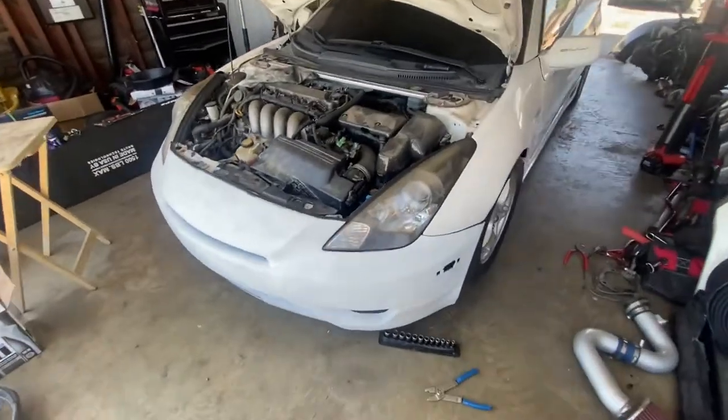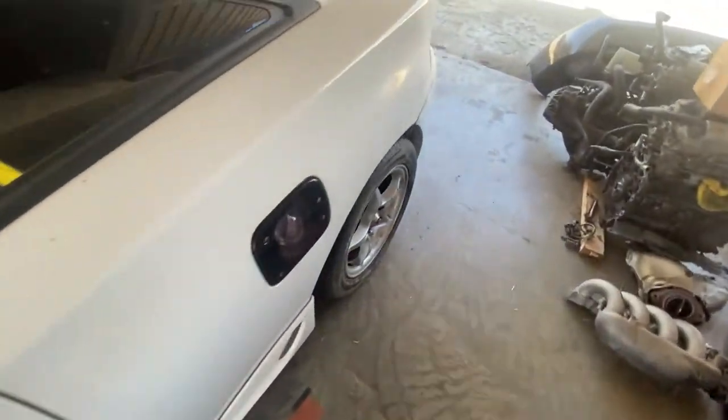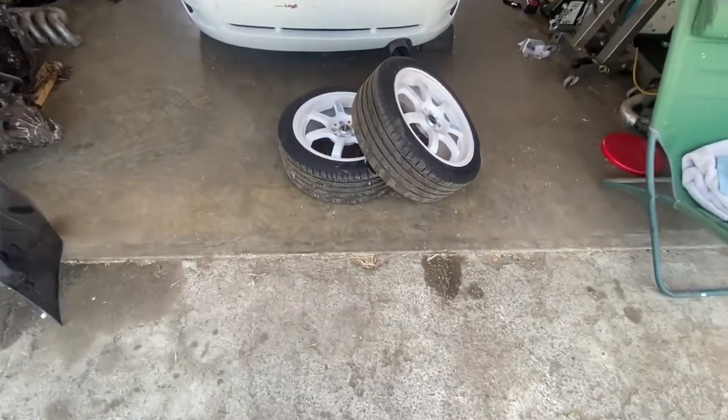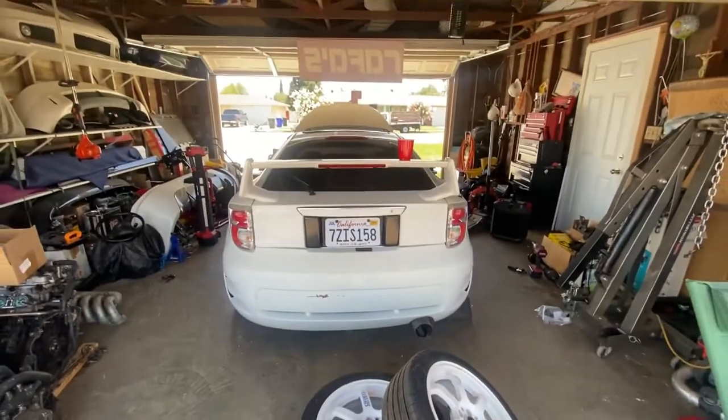There she is sitting on 15s now. All that's left is to grab that air filter and then we're done. These are my gram lights, so yeah.